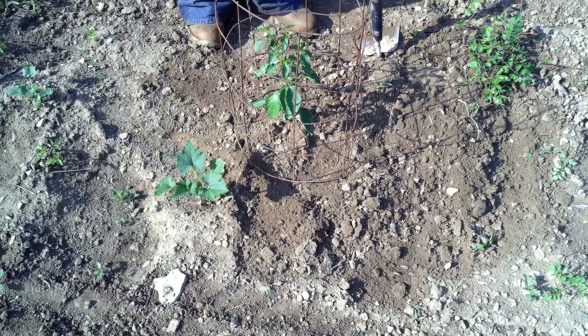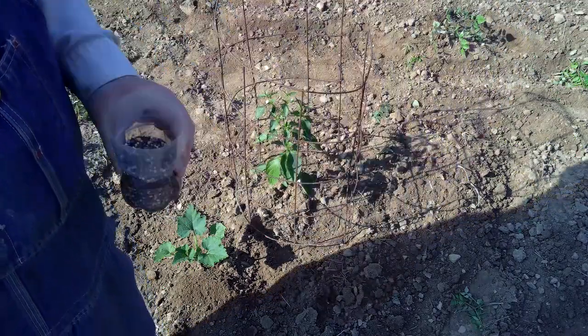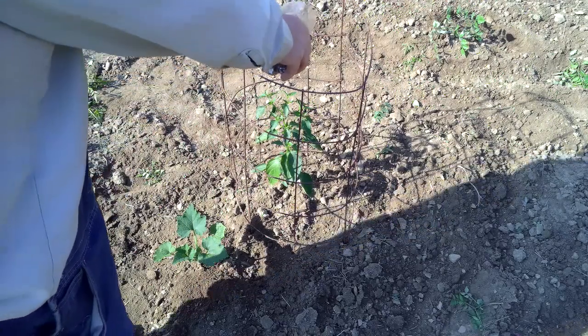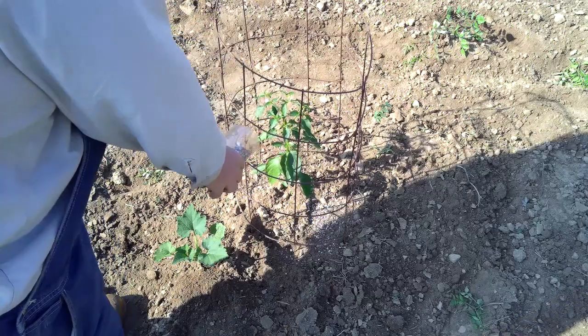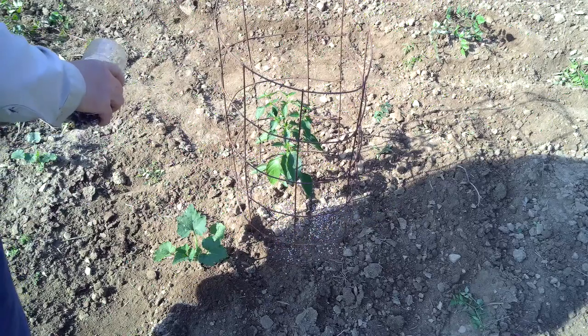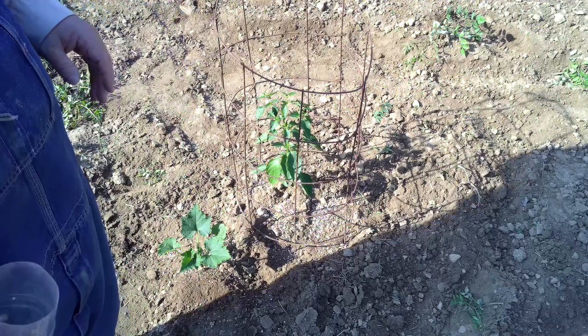I've only got four poblano peppers, but all of them are done the same way, and all of the peppers are tended the same way. I'll show you in just a few minutes how to fertilize them. What I've got here is 10-10-10 fertilizer, and what I'm going to put on this is about a tablespoon. Okay, there it is. We'll put some on this pumpkin here, too. If you get any on the leaves, just dust the leaves off.